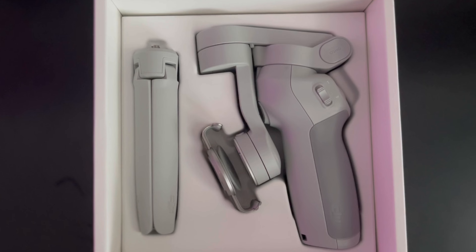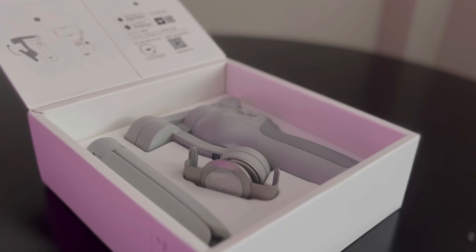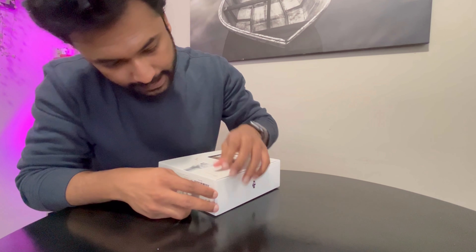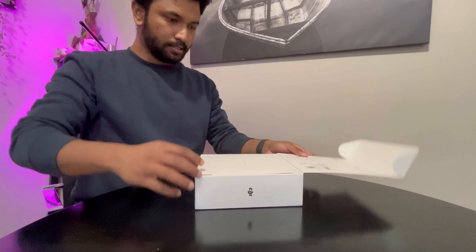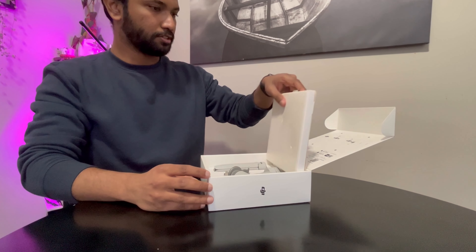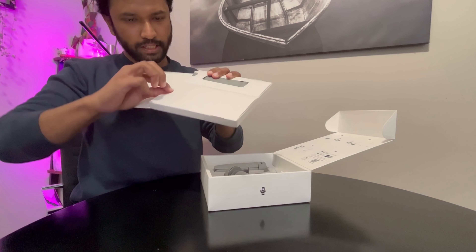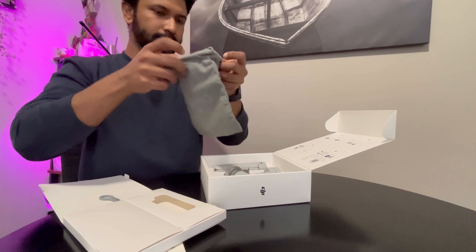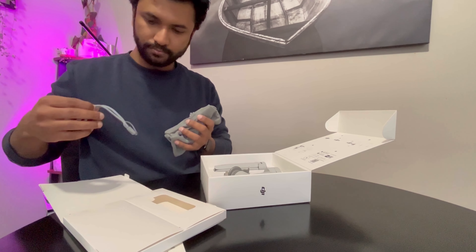So what comes with it? Let's open it up. Obviously the first thing you have is the instruction kit — wait, it's not just the instruction kit. The instructions are here, and then there's also the bag where you can carry it, and a hook.